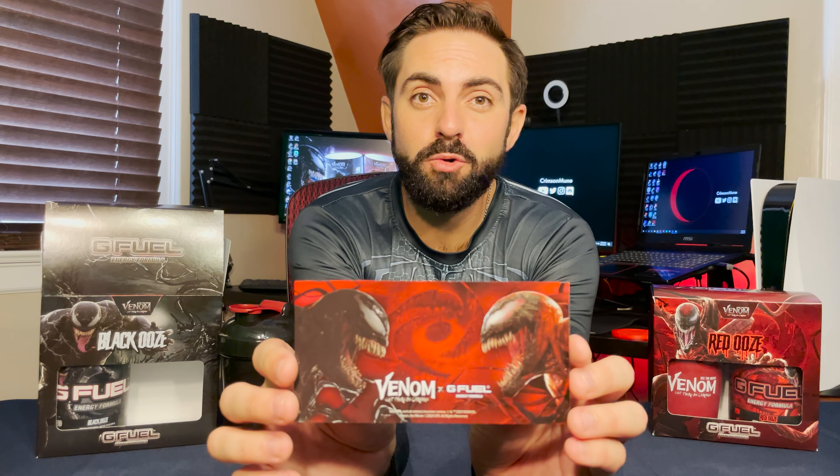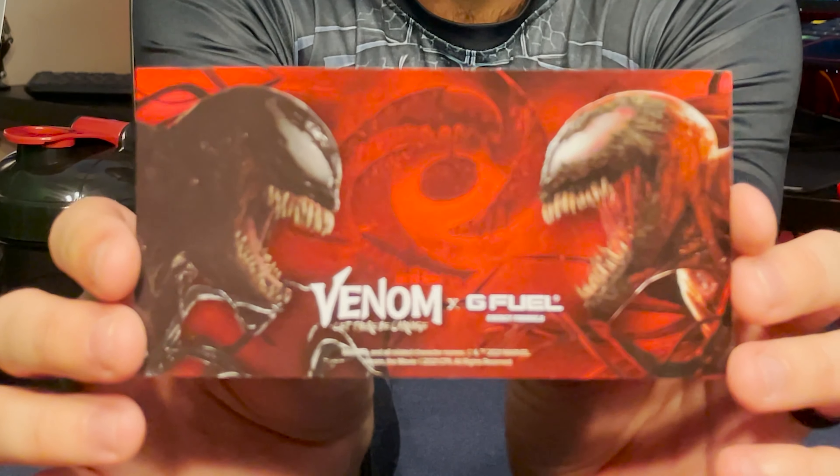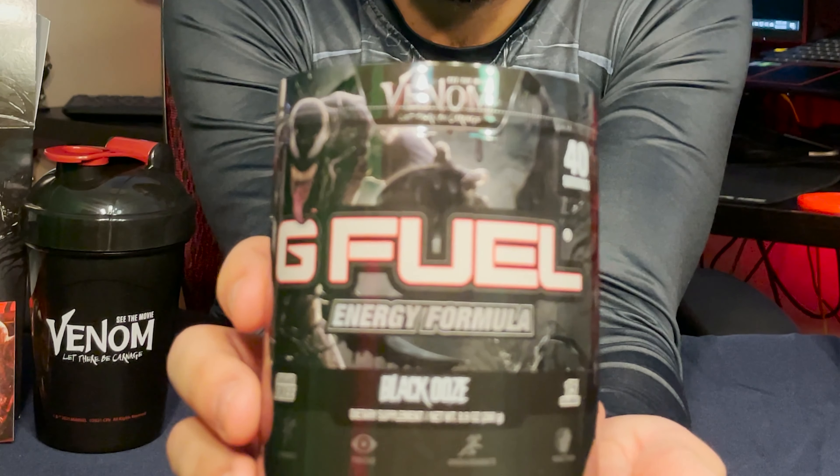Next we have a special Venom: Let There Be Carnage collector's G Fuel sticker featuring really cool images of Venom and Carnage facing each other across the Gamma Labs logo — a really cool sticker. And last but certainly not least, we have the black ooze tub itself, which has the same Venom design as the collector's box, and the G Fuel logo is primarily black but with the red Carnage outline. So that's the collector's box with the shaker, sticker, and tub.